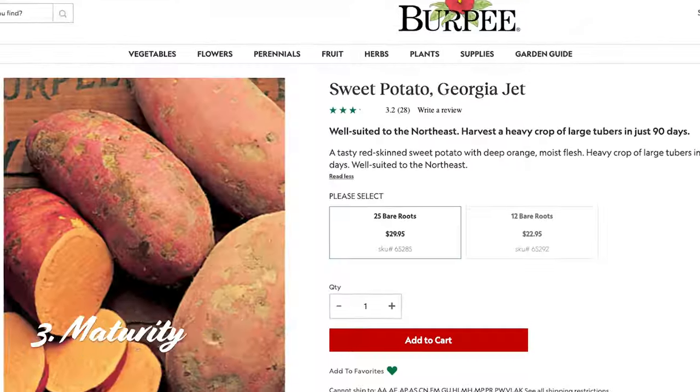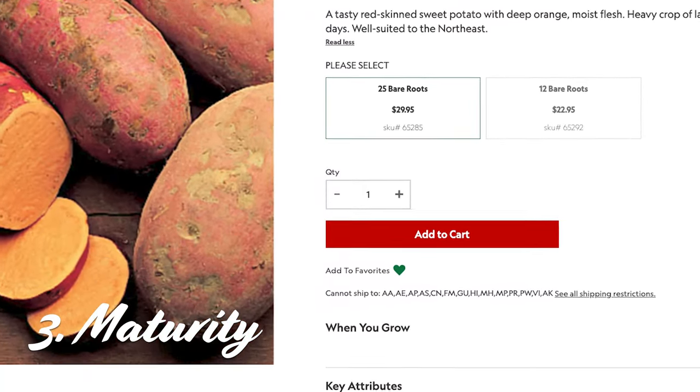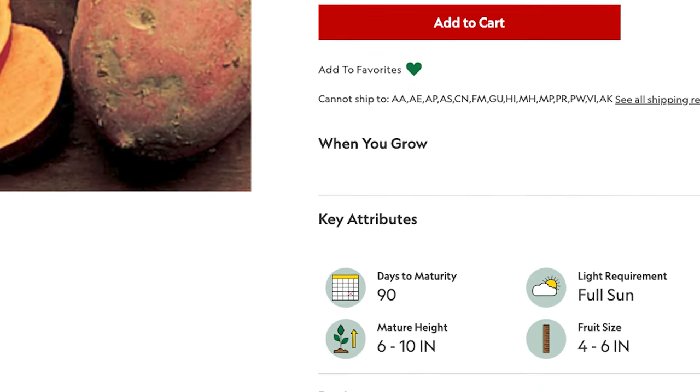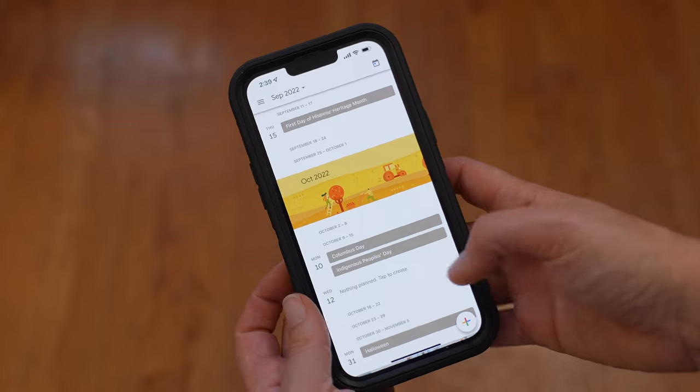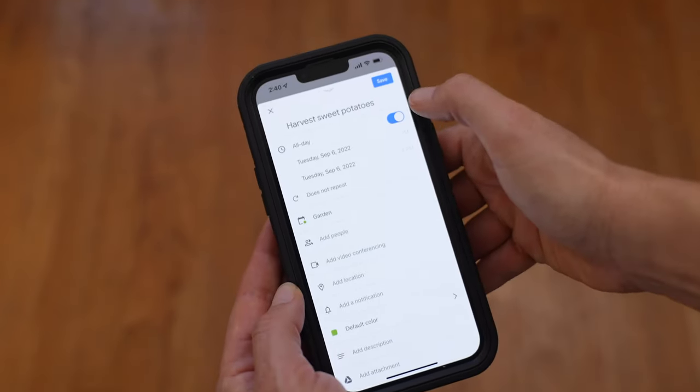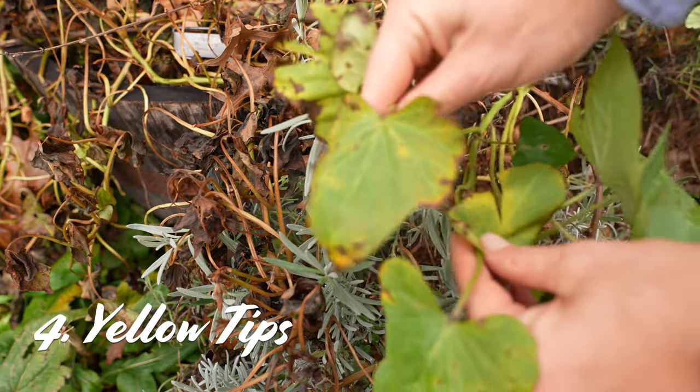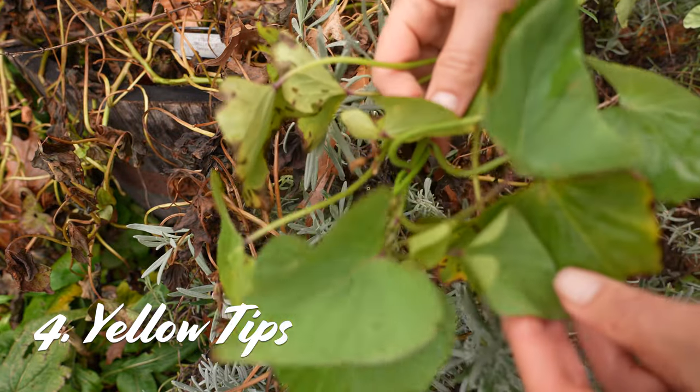The third time you might want to consider harvesting is the variety's maturity date, usually 85 to 120 days. Check your plant info, mark your calendar for the harvest date, and go by that. Another sign you might need to harvest is when the tips turn yellow — for me that was a couple weeks before first frost.